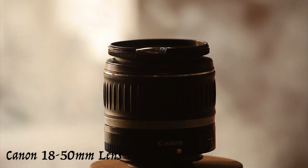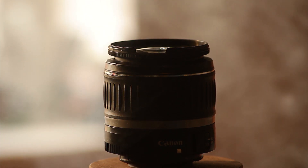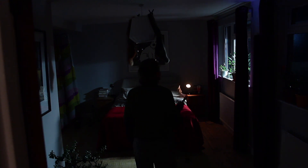The Canon 18-50mm lens. I use this lens for most of my shots because it gives a nice wide shot, which I think is probably best for telling a story.